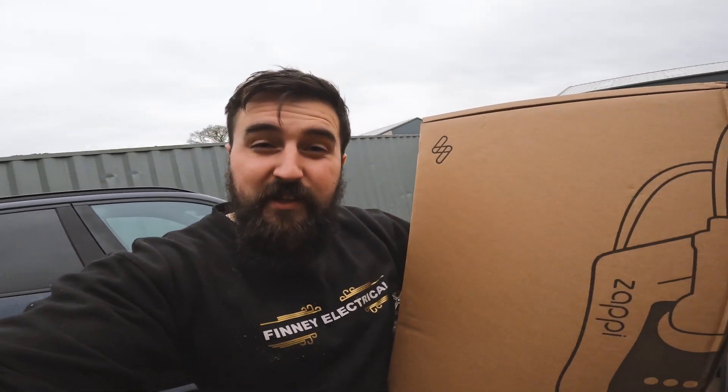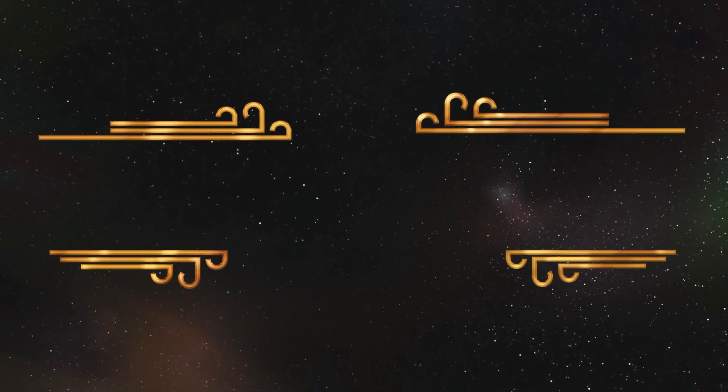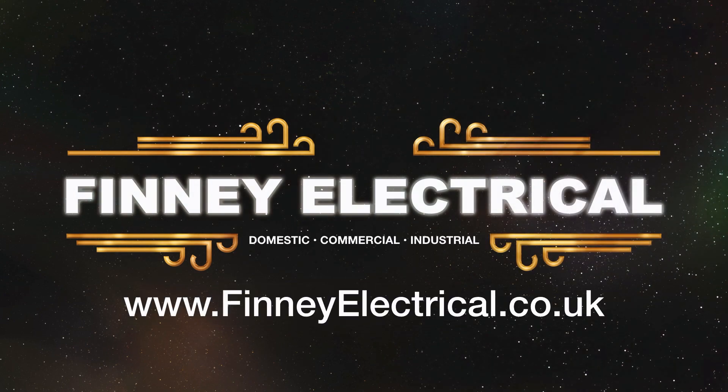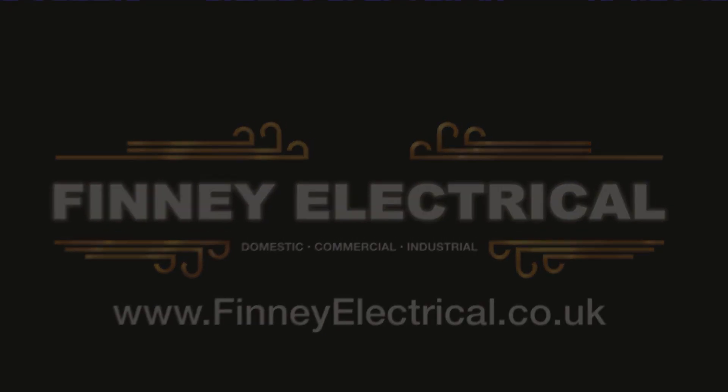Hey, it's James from Feeding Electrical and in today's video we're installing this 22kW Zappi charger. We've got a team on it - we've got Hayden, and Ellis is in the bushes at the moment, if you know what I mean.